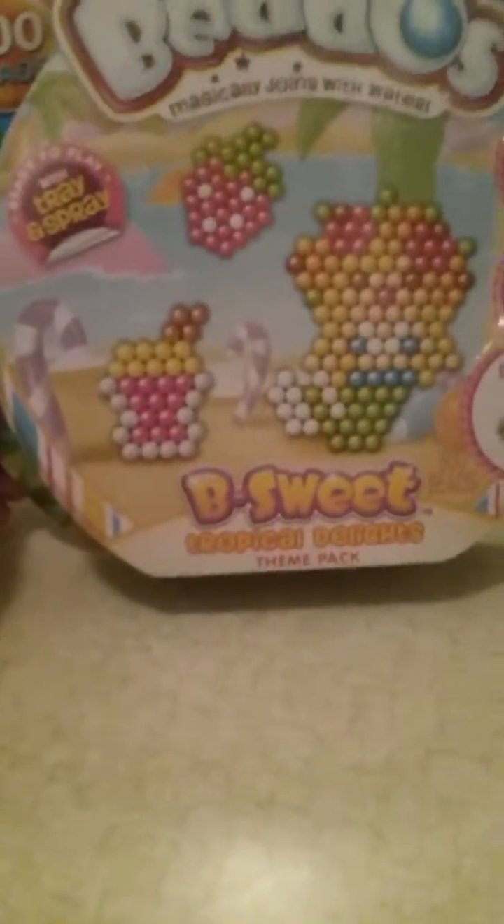I know I look kind of crazy, but that's because it's Christmas and I'm lounging in my pajamas with my family and friends. So let's get on with the video — I'm going to be trying Beatos today and the theme I'm doing is Tropical Delights. So let's get on with the video.